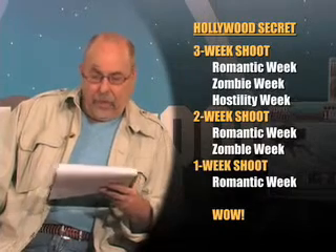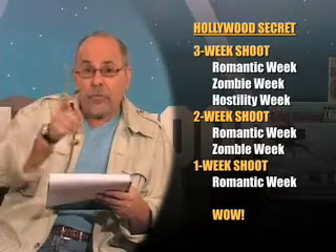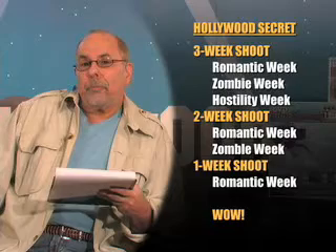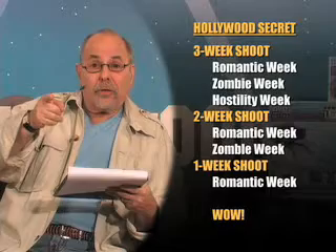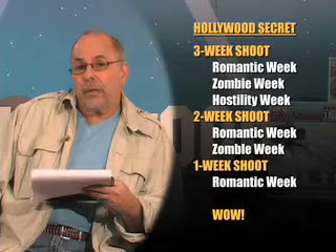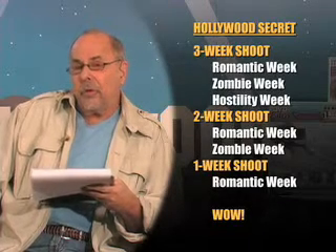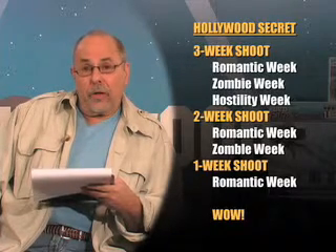Now let me give you a secret so you can get focused on your comfort zone. If you do a three-week shoot, it's gonna be the romantic week, the zombie week, and the hostility week — but you'll get it done. What if you only have enough money for a two-week shoot? It's gonna be the romantic week and the zombie week, but you'll get it done with a little less coverage. And what if you only have enough money for a one-week shoot? Then it's gonna be nothing but a romantic week. If you have $5,000, $10,000, or $20,000 at the most, good chance your shoot is only gonna be a one-week shoot — and it's a romantic week. Voila! You made your film.